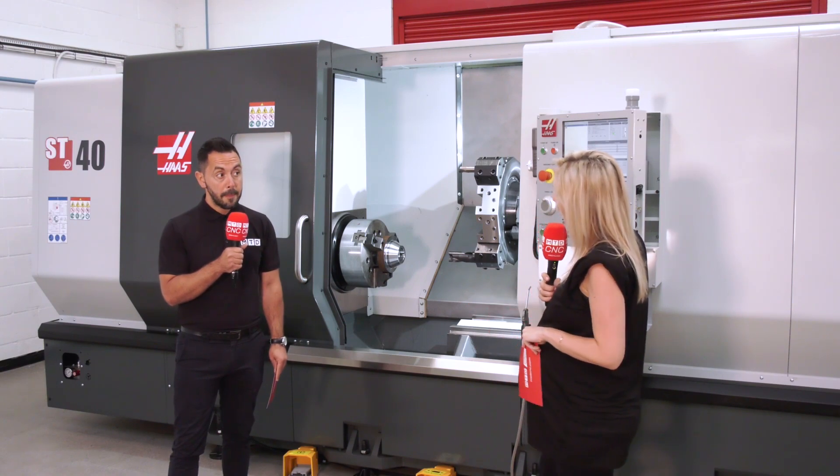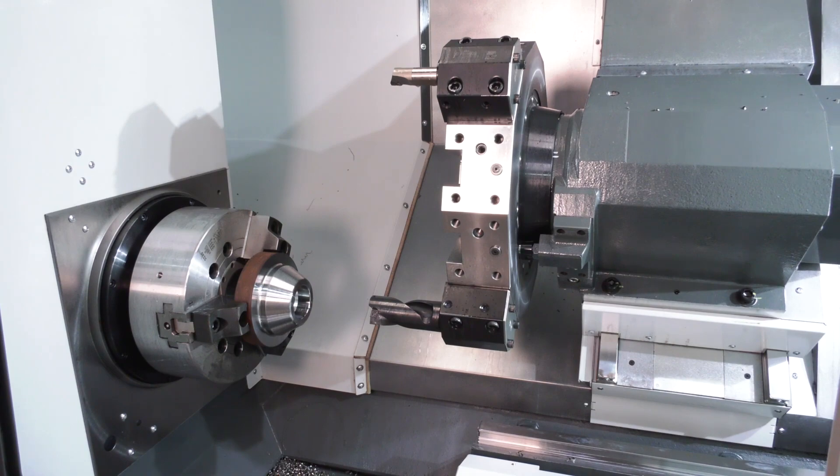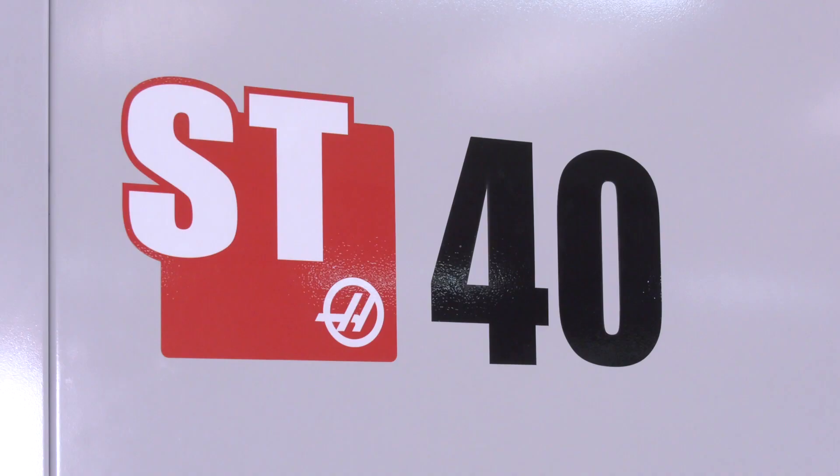Is there anything else you'd like to say about the machine? Just echoing what you said — it's all good and well having these machines in the field, and it's no luck that there are so many out there, but obviously if one were to go wrong, you want to know it's well supported, and Haas can definitely do that. It's a bit ironic, Geo — you're making aircraft parts but you don't like flying.